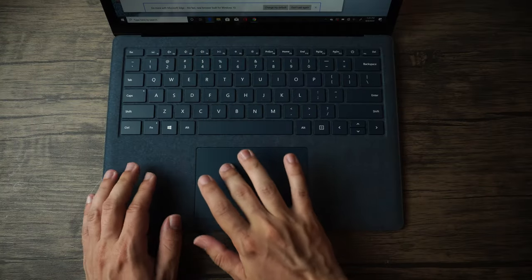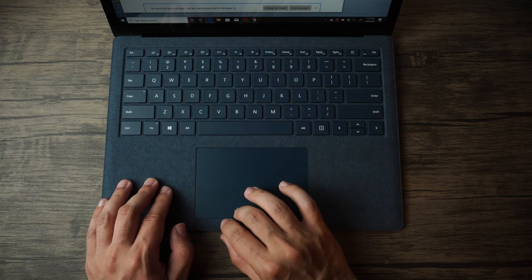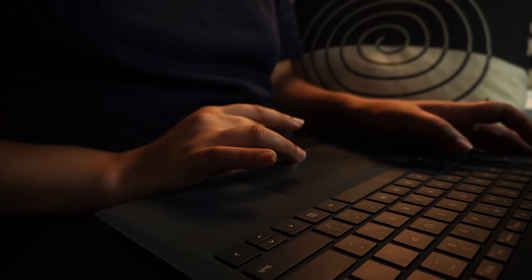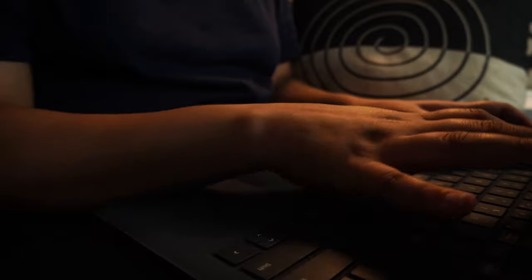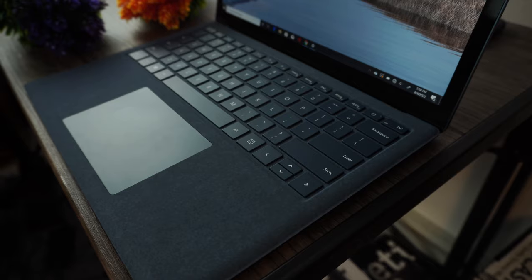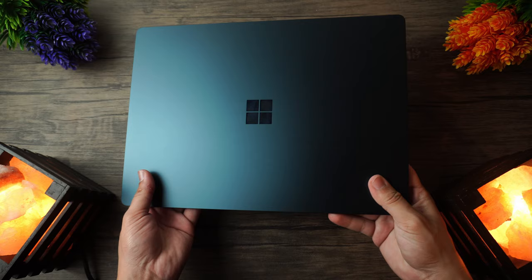The trackpad is yet another great factor here. I love this giant trackpad, as it's almost as big as a MacBook Air's, and gives you a ton of room for scrolling and utilizing your gestures within Windows 10. The surface itself — pun entirely intended — is very smooth and is comprised of glass, so using it is just a great experience. I love the physical clicks here as well. An actual physical click is just better than a simulated one.